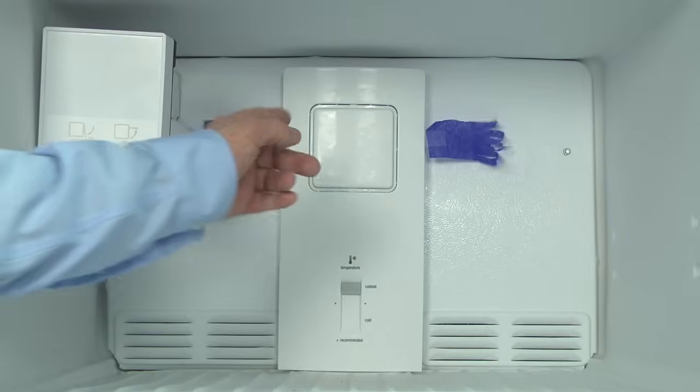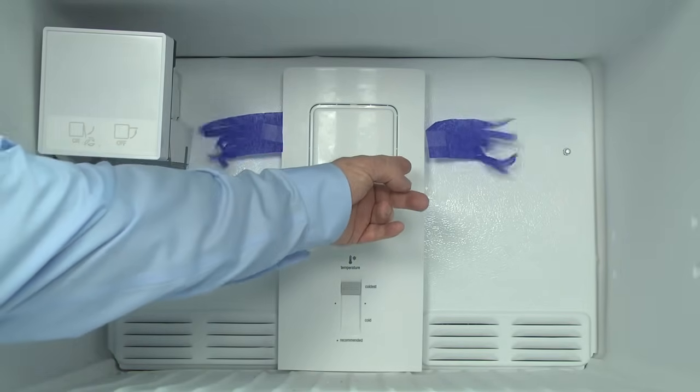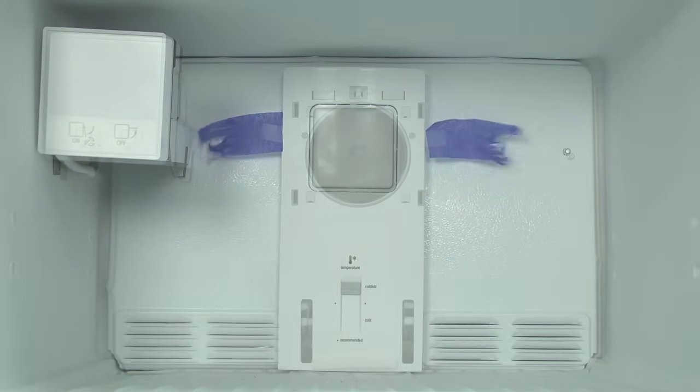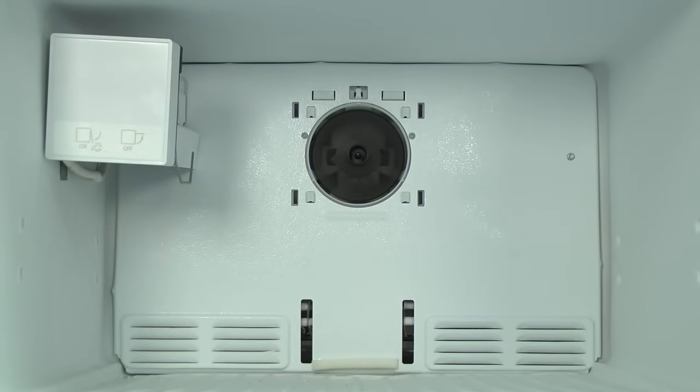Hi, this is Wayne from Sears PartsDirect. The evaporator fan is this little device back here that blows cool air into your refrigerator and freezer. Typically, it should run whenever you hear the compressor turn on. Today, we're going to show you a few things to check if your evaporator fan motor is not turning on.